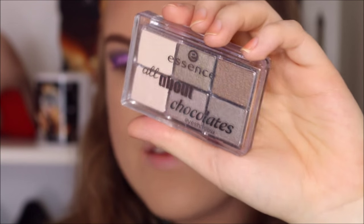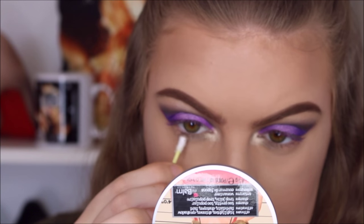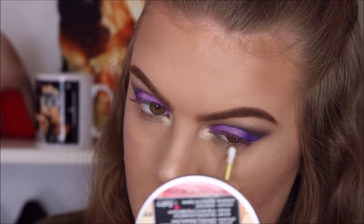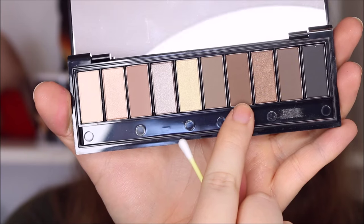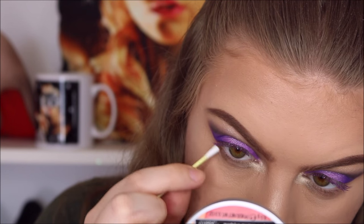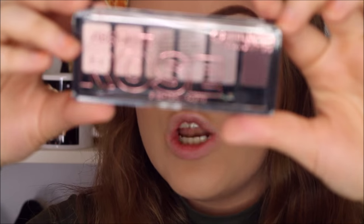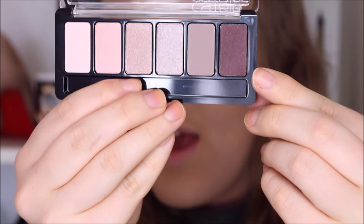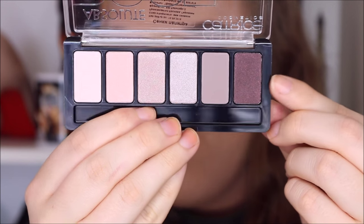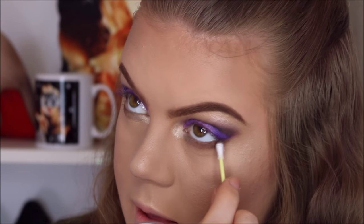Then I'm taking my new Essence All About Chocolates palette and mixing two colors, applying that right next to the ELF color. Then I take my L'Oreal Nude palette and use a brown color, applying it a little further out on my lower lash line. Finally I'm using my Absolute Rose Eyeshadow Palette by Catrice, using the absolutely beautiful plum color — it reminds me of MAC's Beauty Marked eyeshadow — and I apply this in the outer corner.